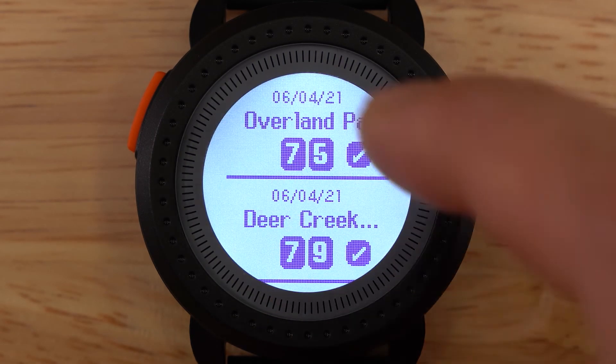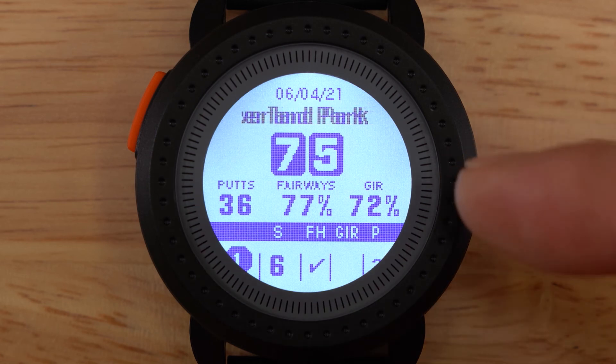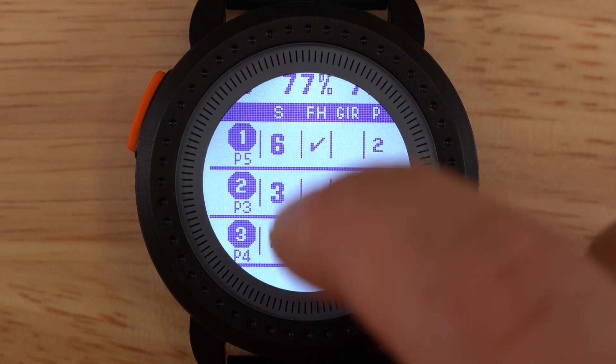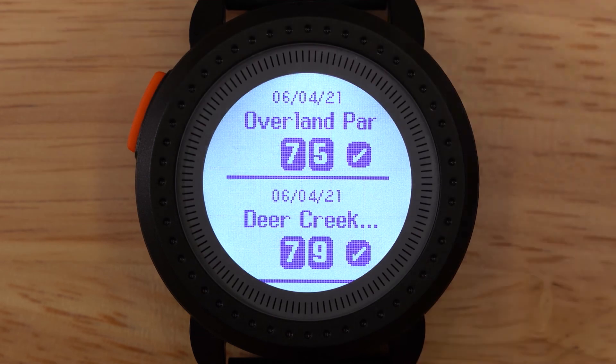Tap on the scorecard that you want to see. The top of the scorecard is the summary of that round. From here, you can swipe up and down to scroll through the entirety of the scorecard. If we tap the menu button, this will take us back to the scorecard list.